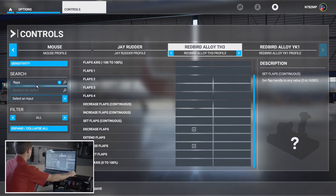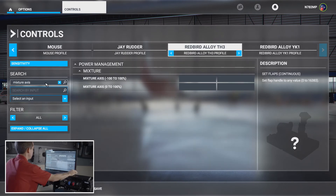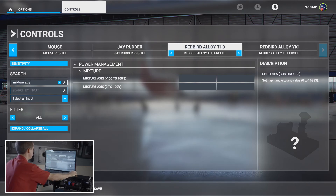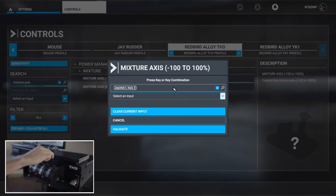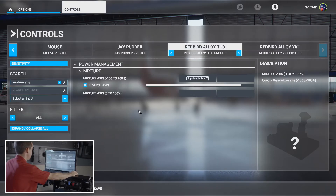Next up is mixture — and we're always looking for the axis. Select 'Mixture Axis,' start scanning, move it up and down. It's Axis Z. Validate that.